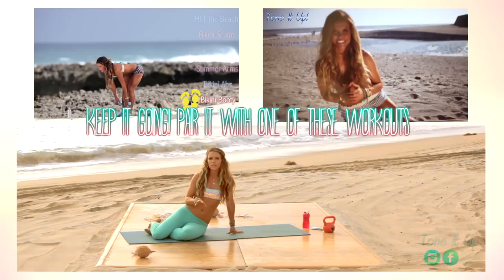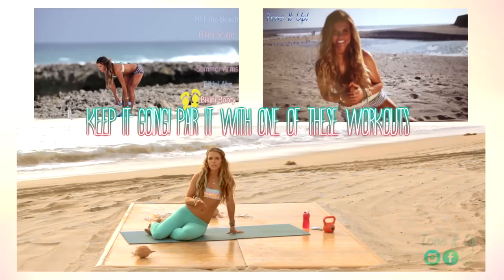Great job! Now what I want you to do is tweet, Facebook, Instagram, or go in the community and check in with me and tell me that you did this workout. This is also a great routine to pair up with your Mallow booty workout or your bikini booty. I'll see you guys later, bye!